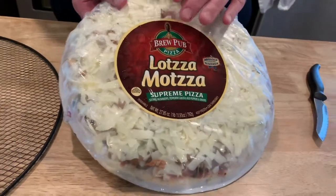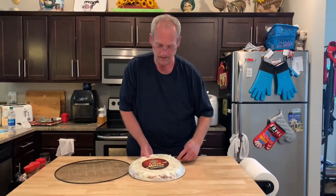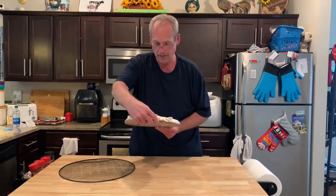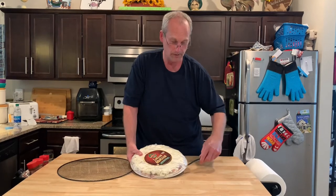Now these go on sale a lot. We got these for a limited time at $3.99. They're usually about $5 to $6.99 and they have a lot of great selections, even a great breakfast pizza. This one is Supreme, which has sausage, mushrooms, pepperoni, green and red peppers and onions. And we like all those ingredients.